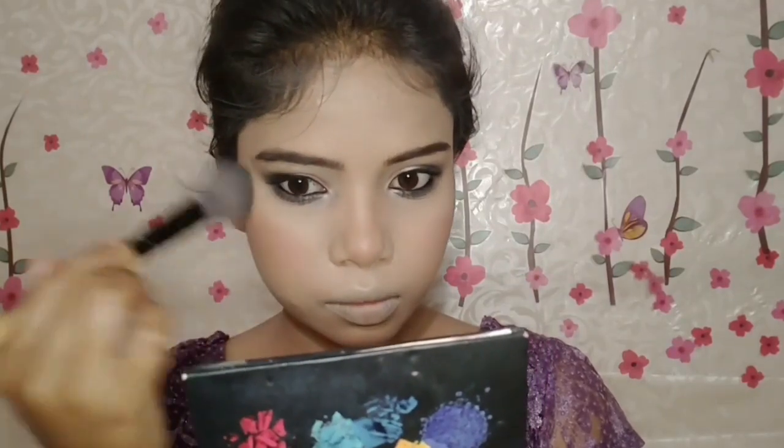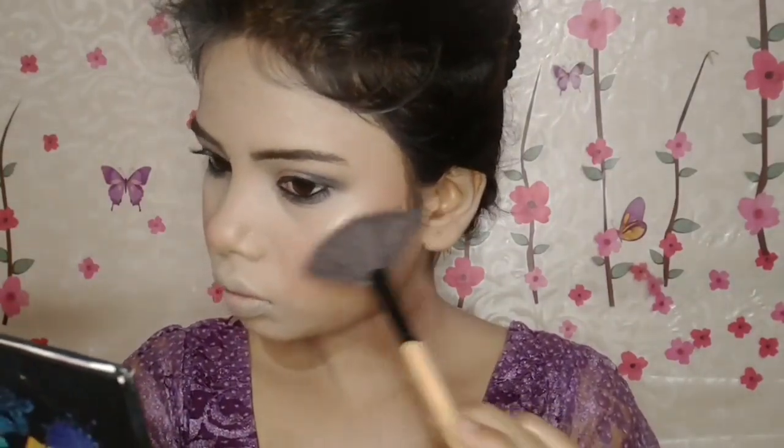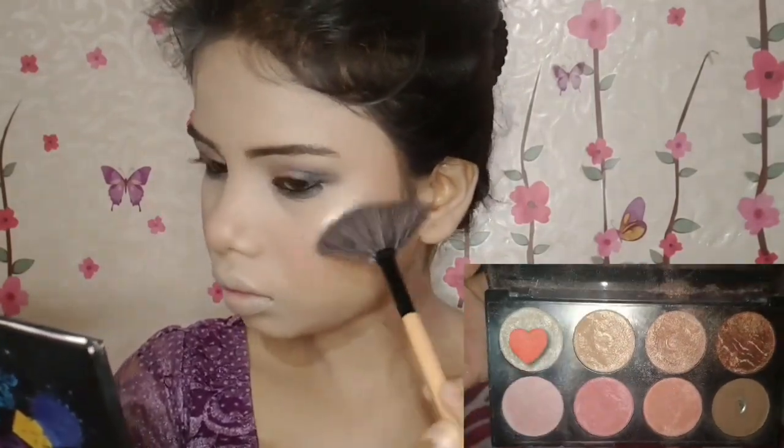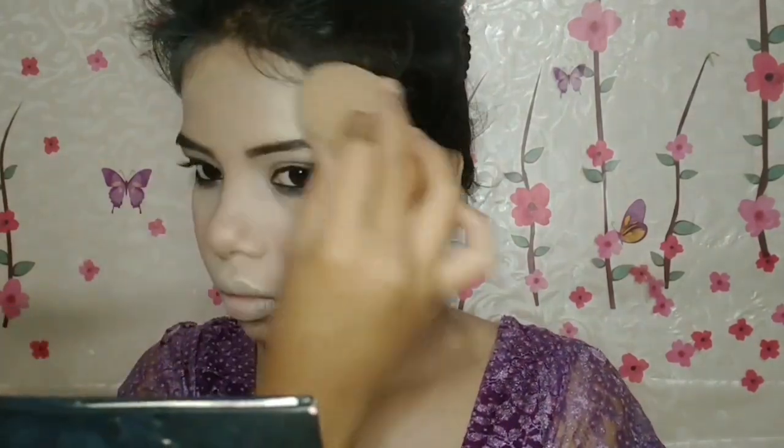For blush, I've taken Sugar Blush Mini in the shade Earthly. I'll apply it on the apple of my cheeks first, then blend with a light hand, then blend again with a damp beauty blender so it looks natural and not too heavy. Then for the highlighter, I've taken the Sylvana palette in the silver shade. I'll apply it on the highest points — bridge of the nose, tip of the nose, cupid's bow, cheekbones, chin, and forehead. I'll apply the setting spray first, then blend the highlighter so it gives a very subtle glow and the setting spray also makes your makeup long-lasting.